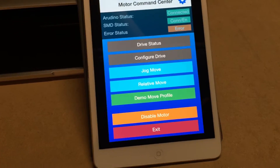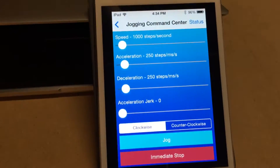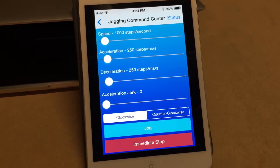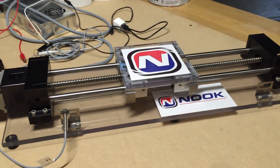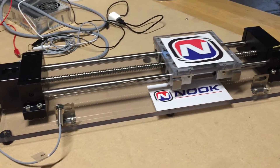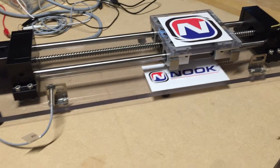To make a move, under jog move I can configure parameters like speed, acceleration, decel — clockwise and counterclockwise. If I hit jog you can see it's moving over here, and I can change the speed by adjusting the slider.